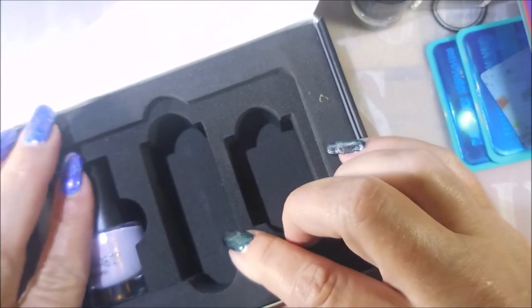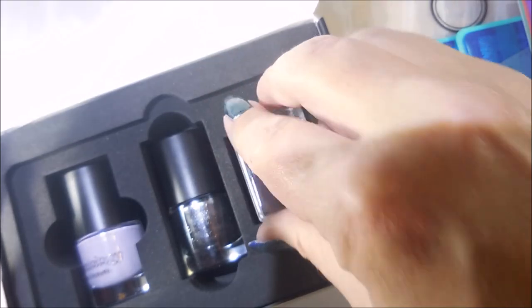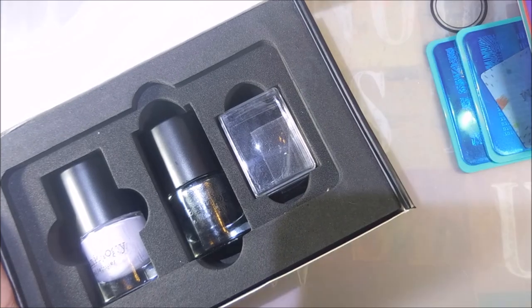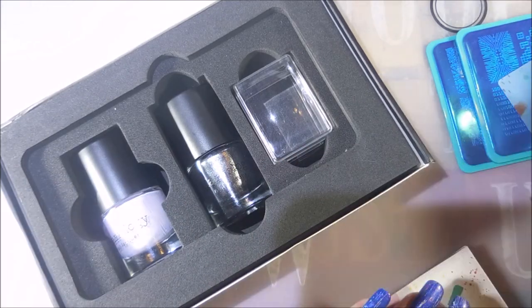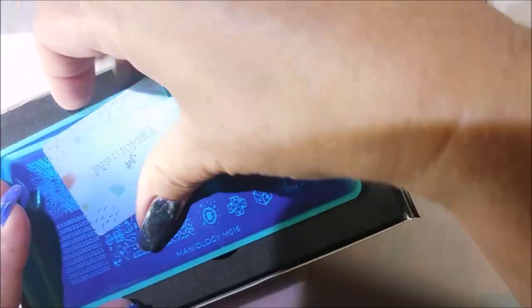I really do like it when they do these little kits. I think they're really neat, especially for beginners, because you're getting everything you need to get started. You've got your basic manicure on and then you're looking at doing some nail art. To get two stamping polishes, a stamper, a scraper, and two stamping plates — it's a really, really good deal.